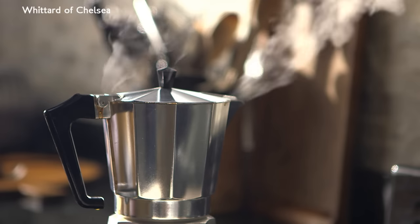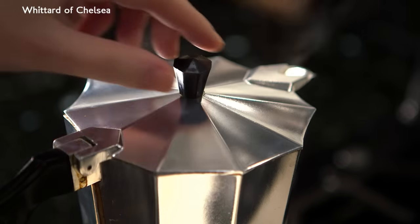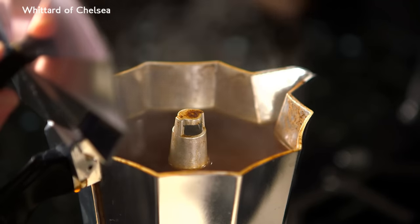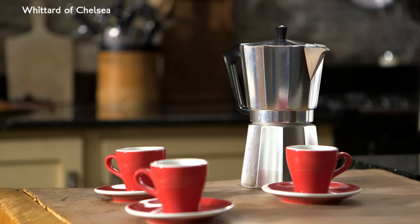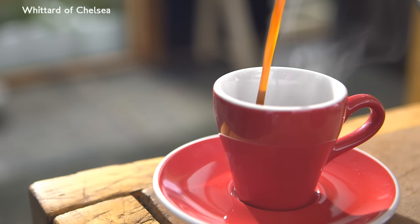Once the coffee stops flowing out of the column, you'll hear it stop — or you can check. Take the pot off the heat. Leave it to stand for a little while, and pour into your warmed cups.